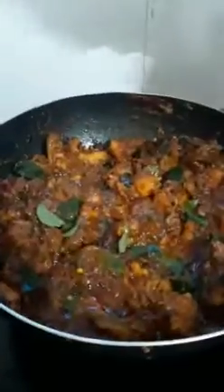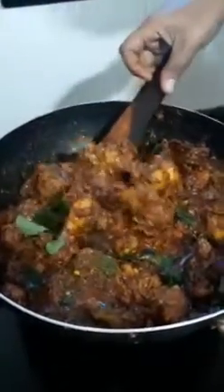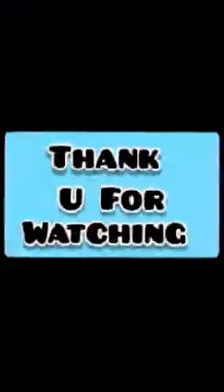The crispy chicken is ready for this recipe. This recipe is very tasty and spicy. Let's try this recipe in the comments below. I'll see you in the next video. Bye bye!